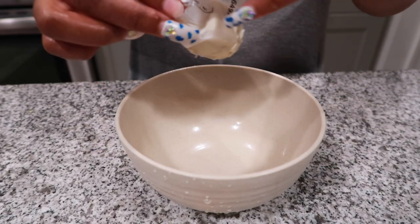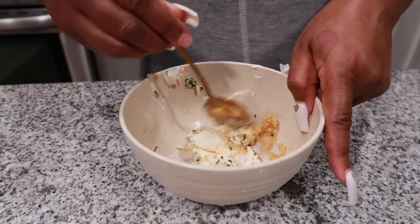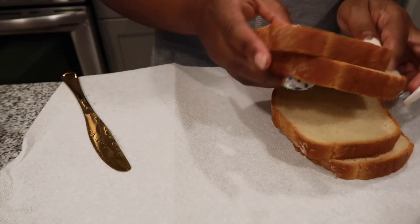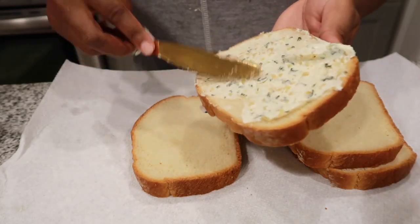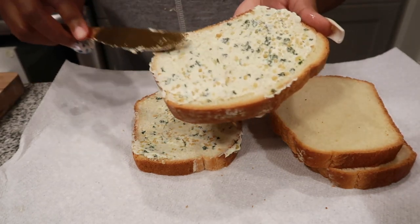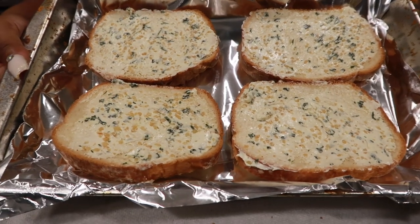In a mixing bowl, get some more plant butter — I'd recommend using half a stick. Add some minced garlic and fresh parsley and mix that together. This is going to be the garlic spread for our garlic Texas toast. I love the frozen kind, but I wanted to make mine a little fresh. I have some artesiano bread and we're going to spread that mixture all over the bread. You can do both sides — I just decided to do one. Then pop them on a baking sheet lined with foil.